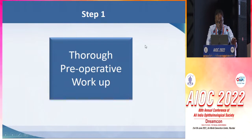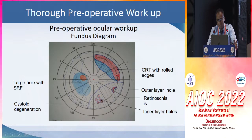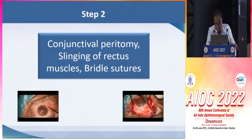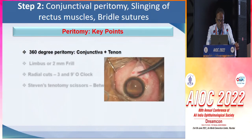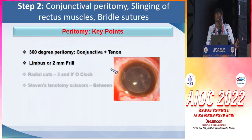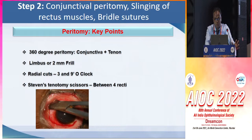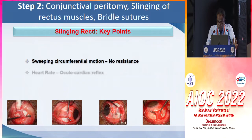Coming to the surgical steps, a thorough pre-operative workup is really important for scleral buckling. Proper documentation of all the findings is desired, and that helps us to make sure that none of the findings are missed and all breaks are properly sealed. For the conjunctival peritomy, slinging of muscles, and bridal sutures, the key points are that conjunctiva and tenon should both be properly separated. A limbal frill of 2 mm can be left for saving the limbal stem cells.